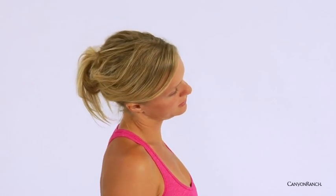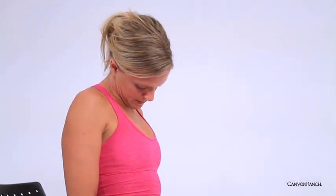Begin to lower the right ear down towards the right shoulder, creating space in the left side of the neck. Then gently begin to tilt the head down as if you were nodding yes. Moving with breath — inhale, rising; exhale, lowering.